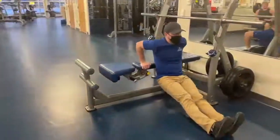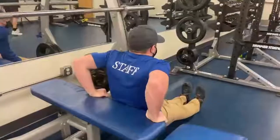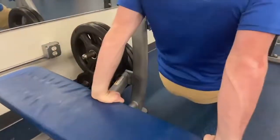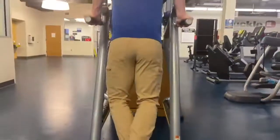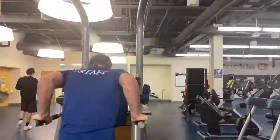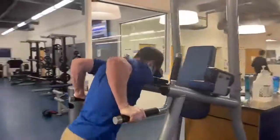Dips are a classic workout that targets the triceps but can work the entire upper body. Dips can be modified to increase or decrease the difficulty, and they also train a very applicable skill in climbing called a mantle.